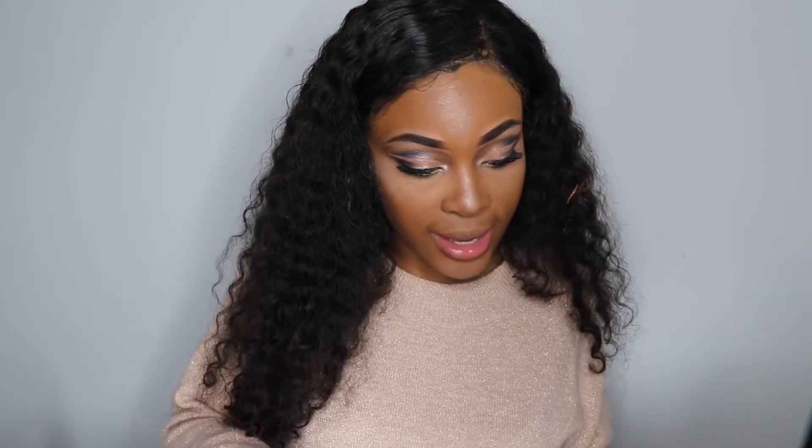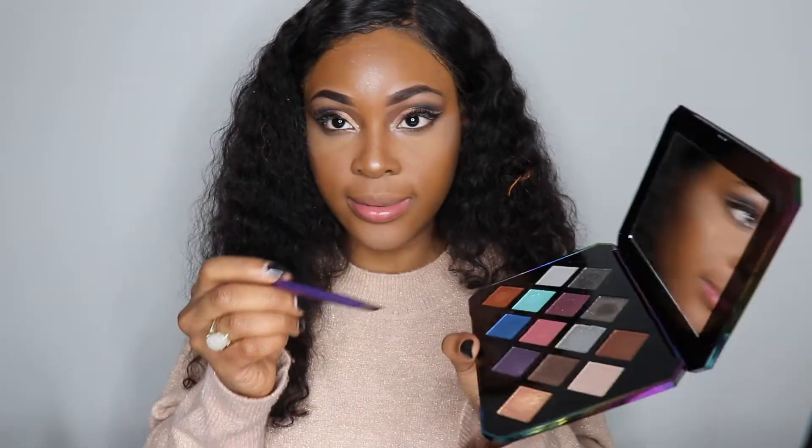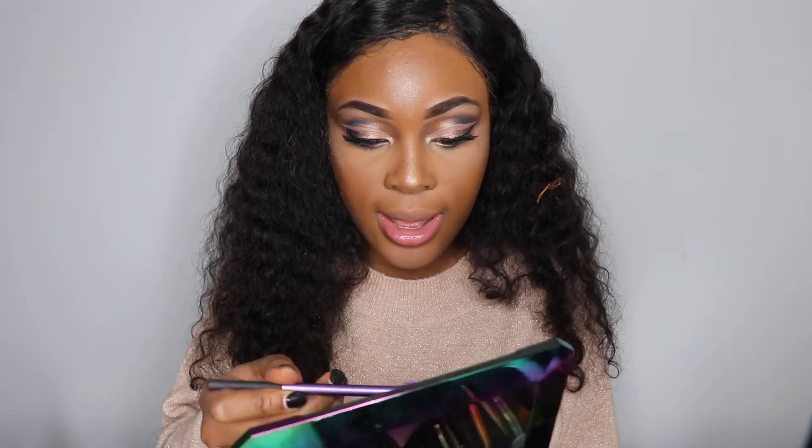I do think I need to place something on my under eye. I normally like to put a blue color there, but let's take this green and place it on our under eye instead.